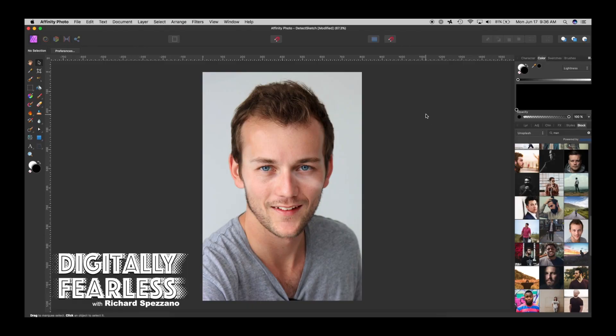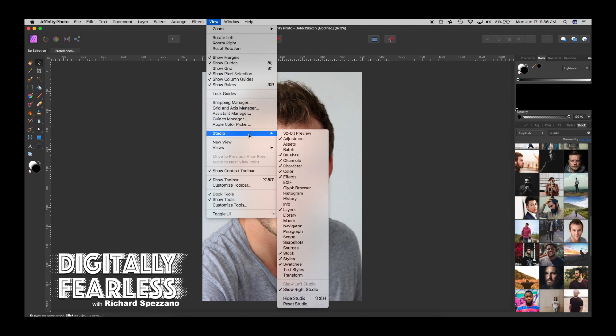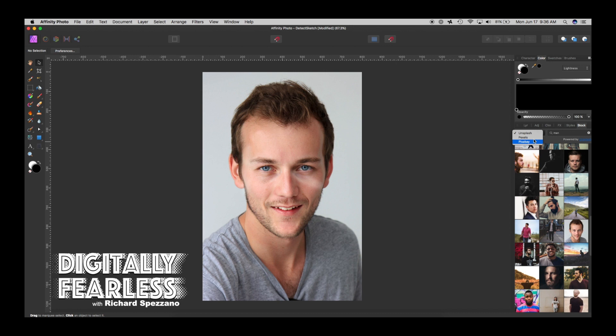The way I got this photo is I went to the new Affinity Photo Stock tab. If you don't see that, you can go to View > Studio > Stock, and you can get photos from Pexels, Pixabay, and Unsplash. I chose Unsplash, typed in 'man', found the photo — you can use these photos free of charge — and dragged it right out onto the canvas.